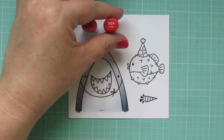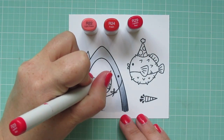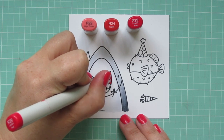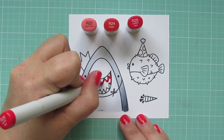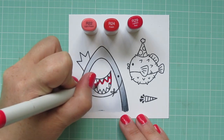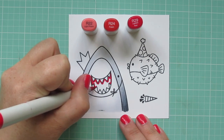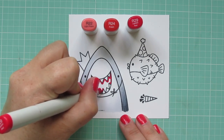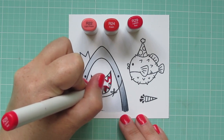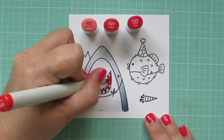For the inside of his mouth I'm using R22, R24, and R29. This is a more peach-toned red and I think it works really great for the interior of a mouth such as this. So I'm starting with that R29 and just carefully outlining his teeth. I don't want any red to get into that white area, so I'm using the very tip of my marker and holding it really straight up and down so I can get really thin little strokes.